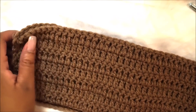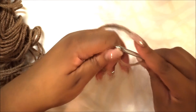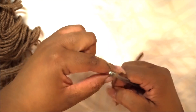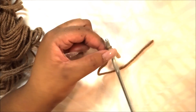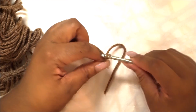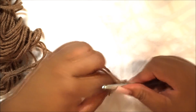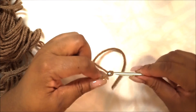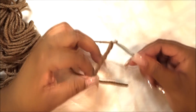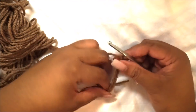Moving on to create the knot — basically the same way: create a slip knot and chain nine. This piece is nine chains, nine rows, and you will have nine double crochets across each row. Just remember: nine, nine, nine. This goes exactly the same way as the actual headband pattern. Once you have your nine chains, do your double crochet into the third chain from the hook.